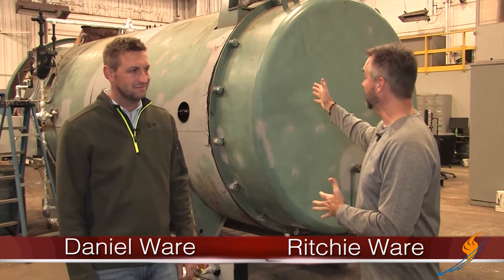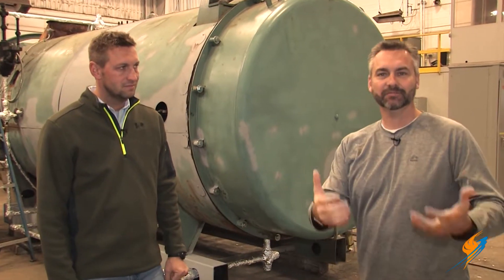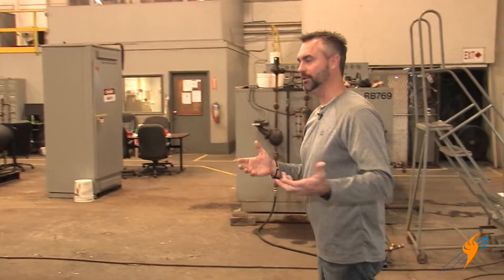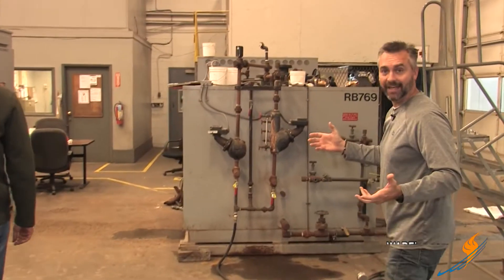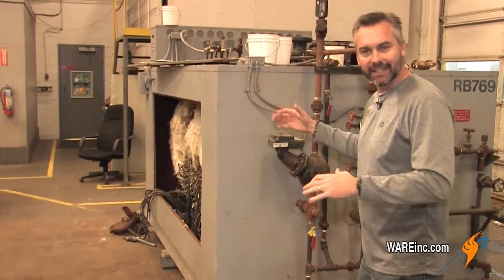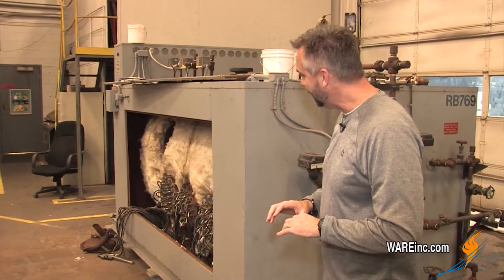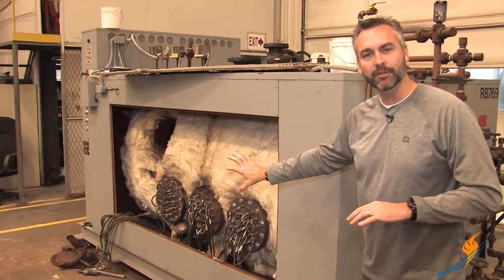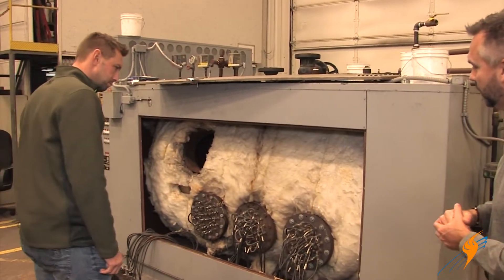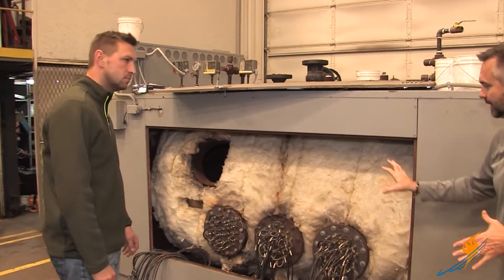We have talked a little bit about the fire tube boiler, which is a gas-fired boiler as well as oil fire. And I thought today that we'd actually take a look at an electric-fired boiler. Now, this unit has actually come back to the shop, so it's in a little bit rough condition. It's actually out on a rental fleet, but we can get a good look inside to see how these boilers work. Daniel, why don't you take us through the boiler and tell us a little bit about how these actually work.